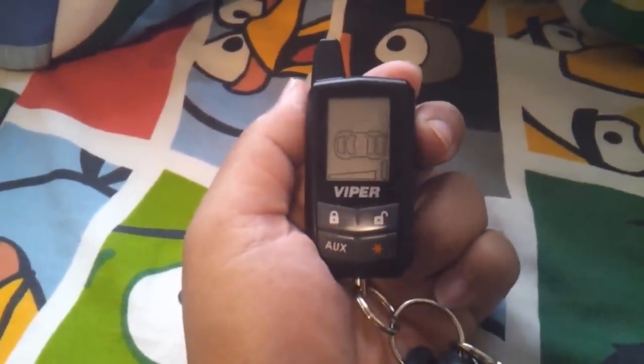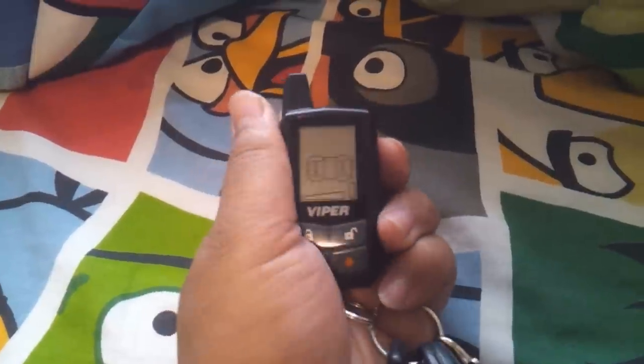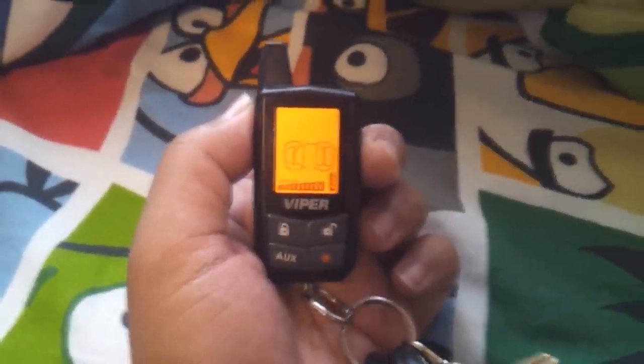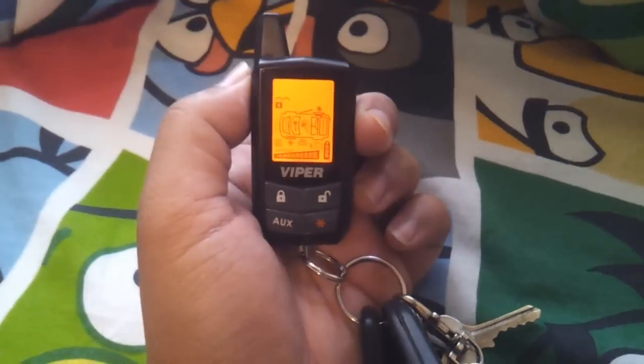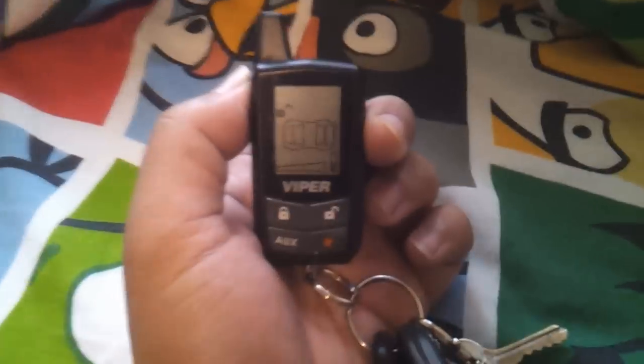This is a video of the function of the Viper remote 3305V, the newer model. Here's the start-up when you put the battery in. As you know, the sound or the alert is pretty loud. This is how loud it goes. This is the start-up.